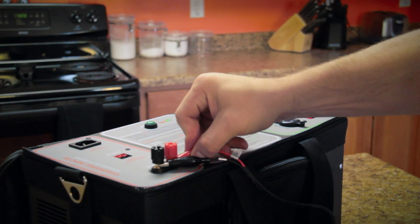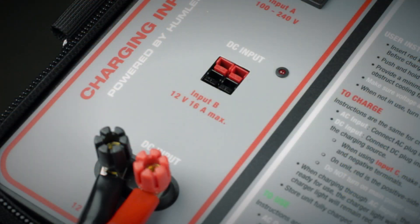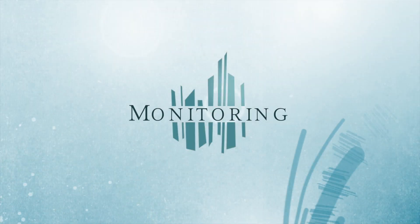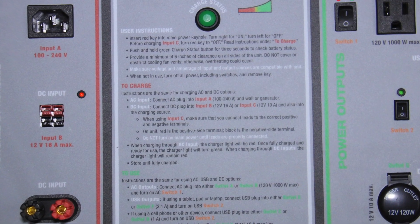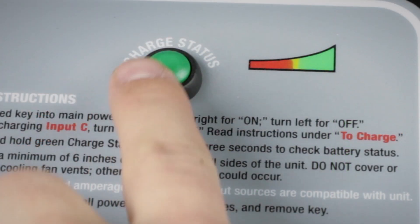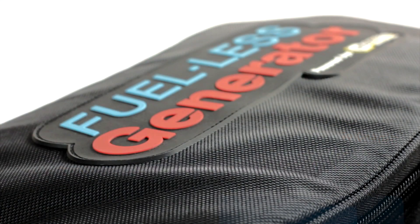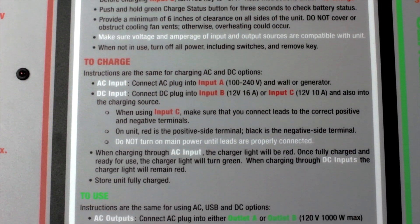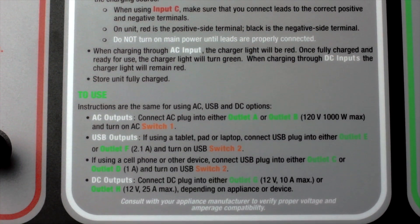The hand crank generator clamps in here. You can also connect bare wires to this connection. For DC charging, this red light will remain lit until fully charged. In this middle section, you can monitor the amount of power remaining in your generator. Simply press this green button — four green lights mean you have a full charge. The fuel-less generator has a capacity storage of 600 watt-hours. Also in this section, you'll find instructions for operation, just in case a crisis separates you from your user manual.